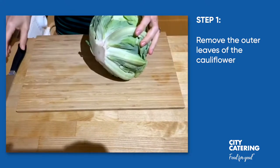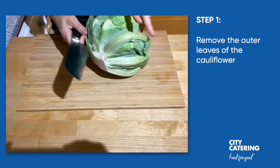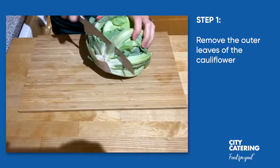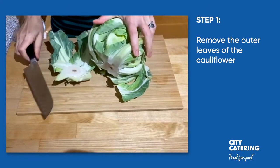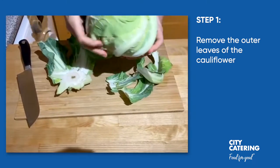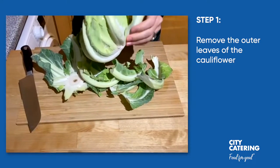Now we are going to get the cauliflower and the first thing we need to do is to remove these outer leaves, so with the knife we're just going to cut carefully through the stalk and then once you've done that you can just remove the outer leaves.